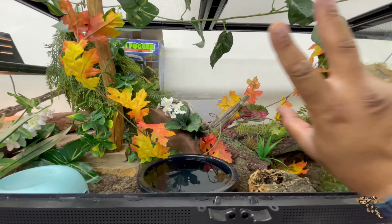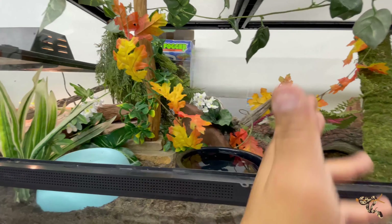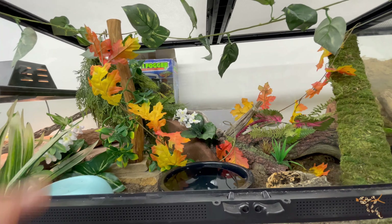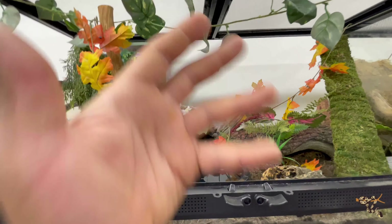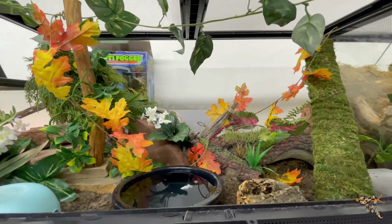Beyond that, it's just another example of a well-cluttered reptile setup to allow for plenty of opportunity for her to explore, move around, and choose where she wants to be. For the colubrids in this room it's definitely more of an ambient temperature kind of deal, but I will provide a nice little halogen eventually.